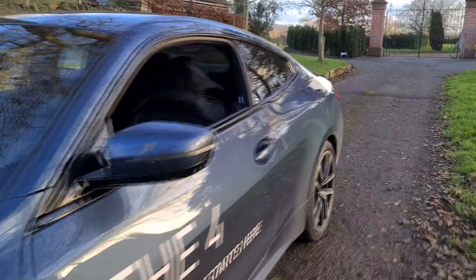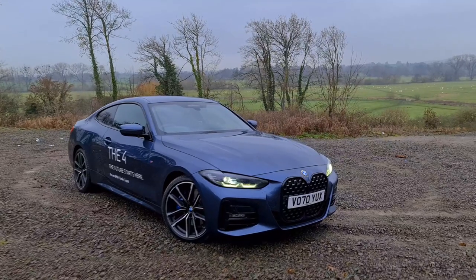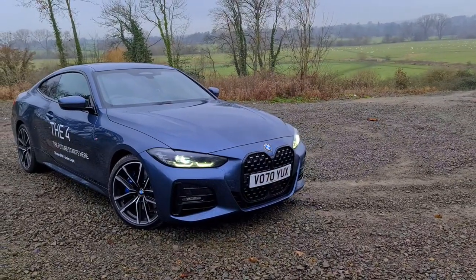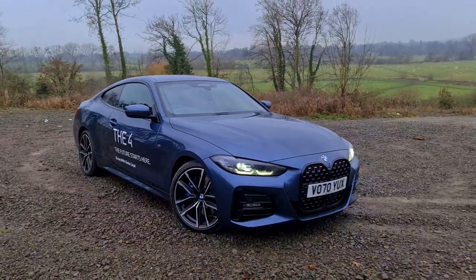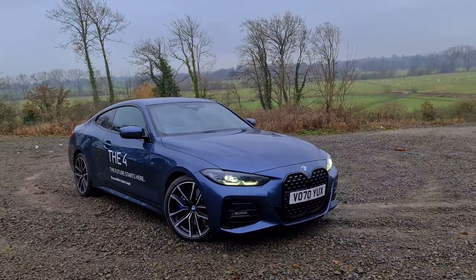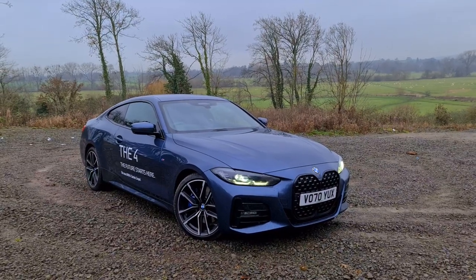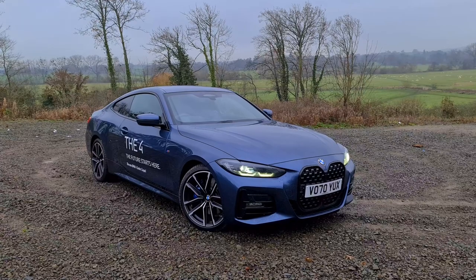That gives a total purchase price of £47,520 as tested, so that gives you an idea of the sort of price of car we're dealing with here. When I first saw this car, the first thing I saw was the grille, and we're going to address that in this video. I'm going to tell you what this car's been like to live with - I've had it for a day or so now - and just go over what it's like to live with, how it performs, is it all just looks, or is it actually a good car?